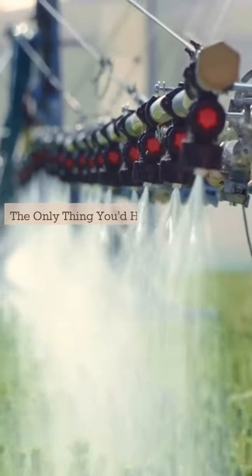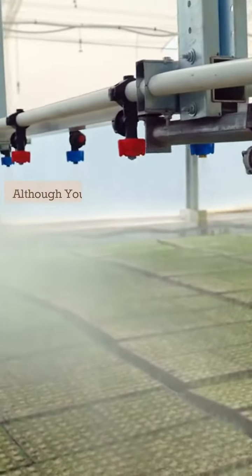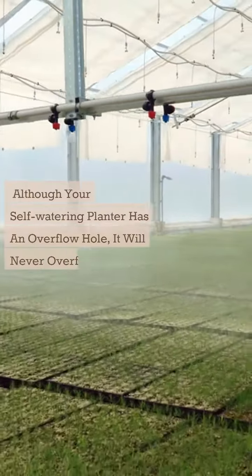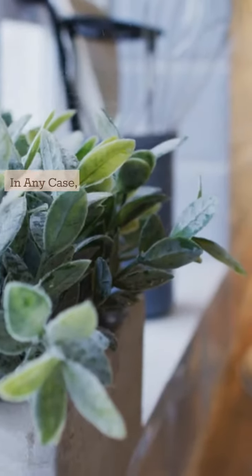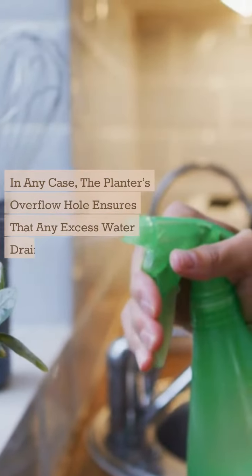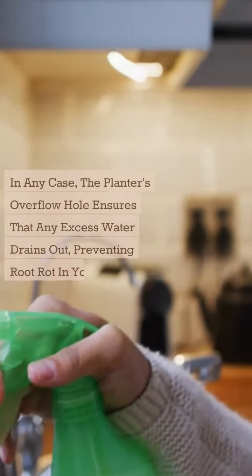The only thing you'd have to do would be to fill up the water tank. Although your self-watering planter has an overflow hole, it will never overflow with water. The overflow hole ensures that any excess water drains out, preventing root rot in your houseplant.